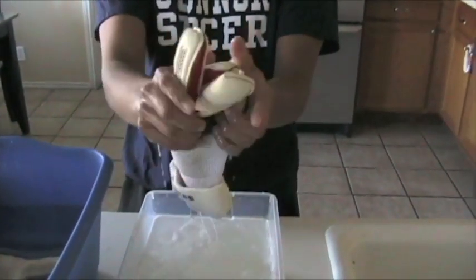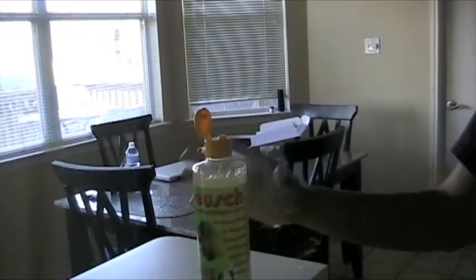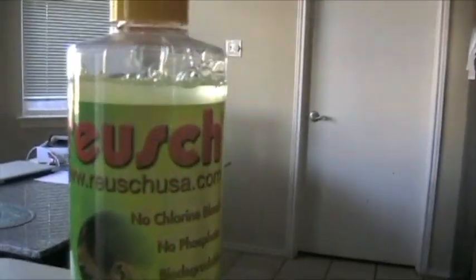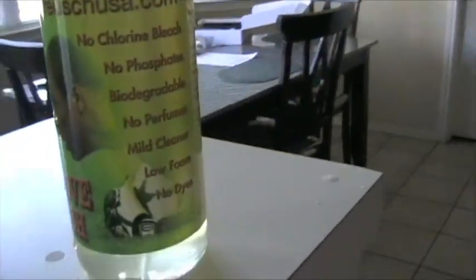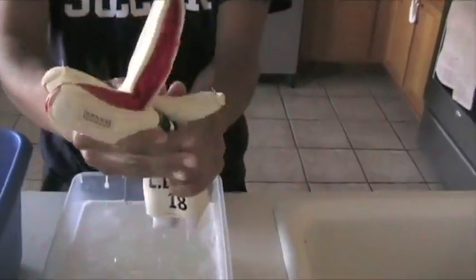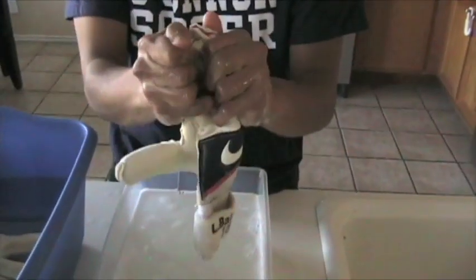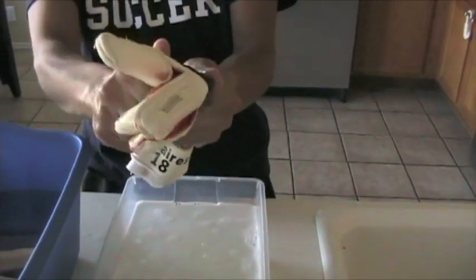This is what I do all the time to clean my gloves. I also use the same glove wash, the Rouge. Squeeze it out. Now what I do here is squeeze it out one more time.